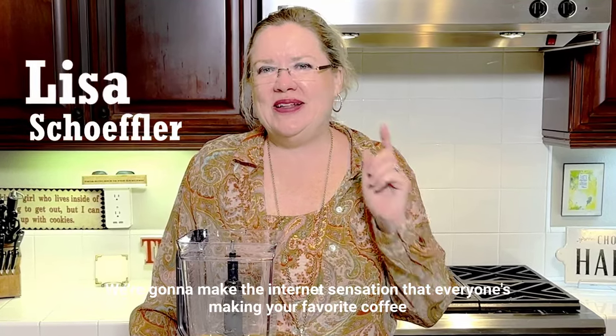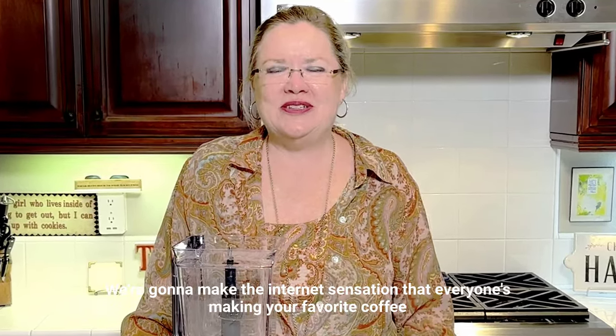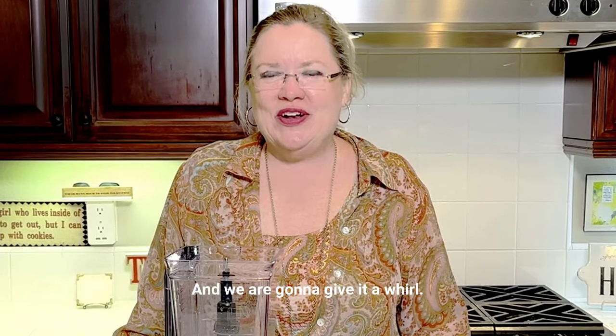Welcome back to Hostess Coach. Today we're going to make the internet sensation that everyone's making — your favorite coffee store's egg bite hack — and we are going to give it a whirl.